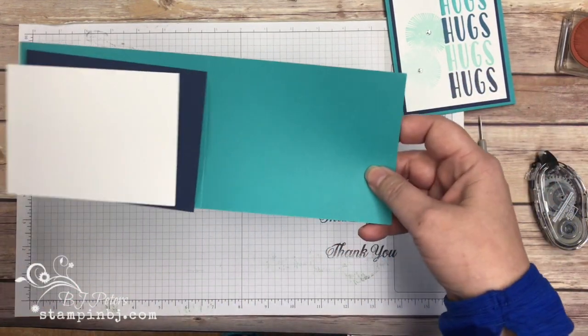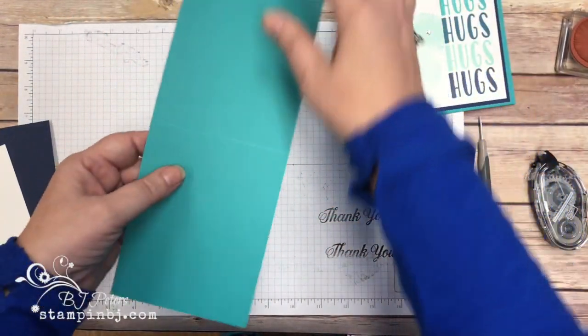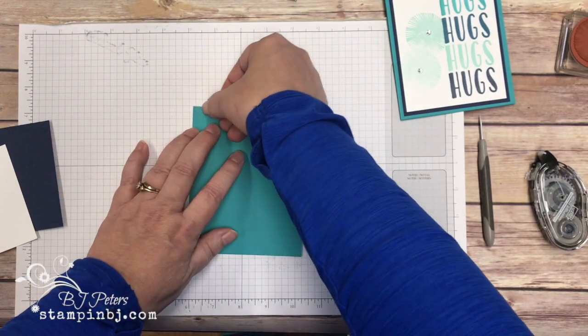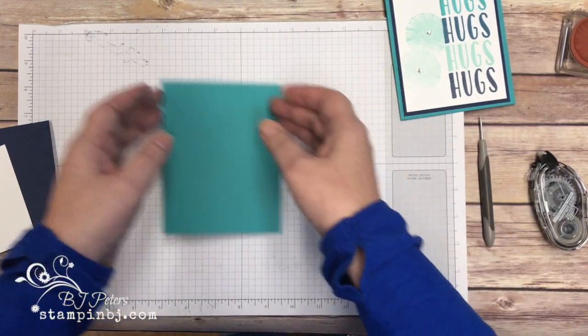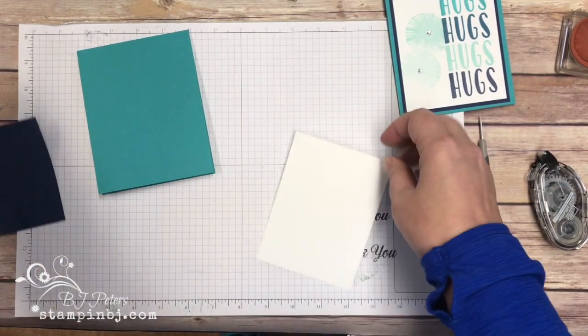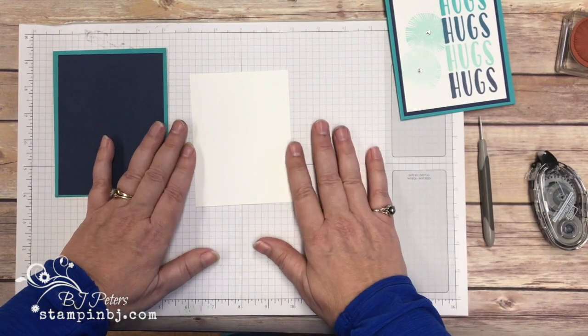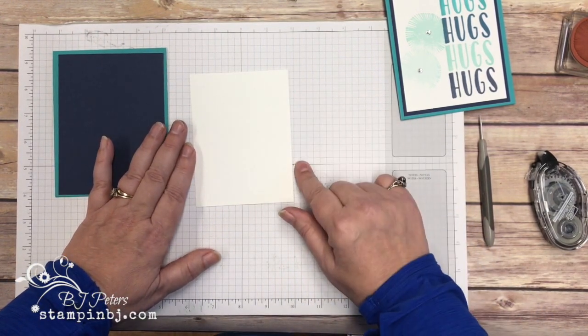For supplies, I have the Bermuda Bay cardstock — it's four and a fourth by eleven, scored at five and a half inches. I've got Night of Navy that is four inches by five and a fourth inches, and then my Whisper White is three and three fourths inches by five inches.